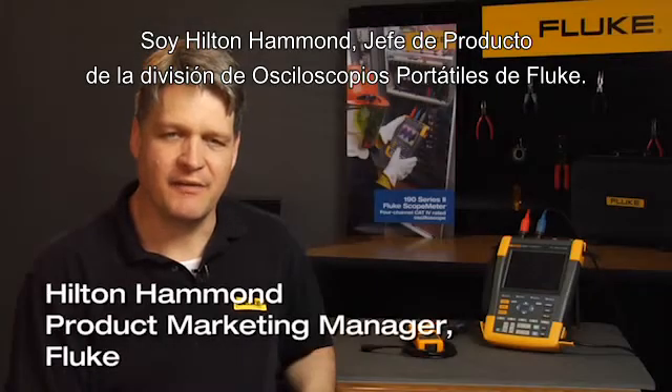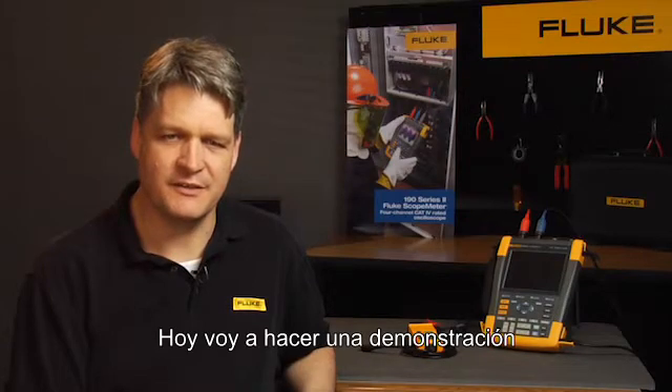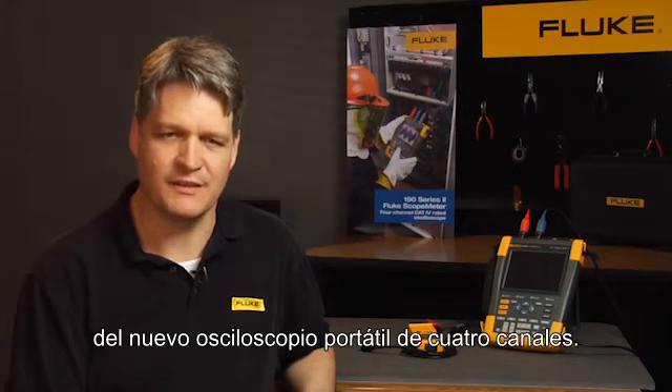Hi, I'm Hilton Hammond, Product Manager for Fluke Portable Oscilloscopes. Today I'm going to demonstrate to you our new 4-channel portable oscilloscope.